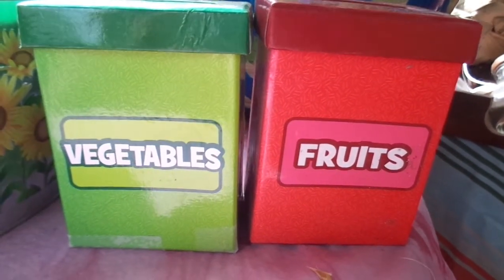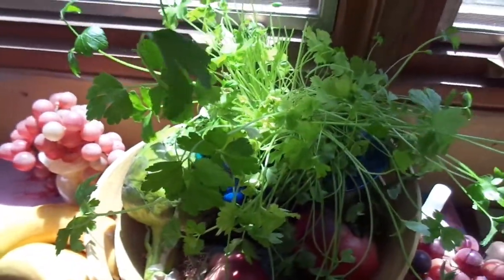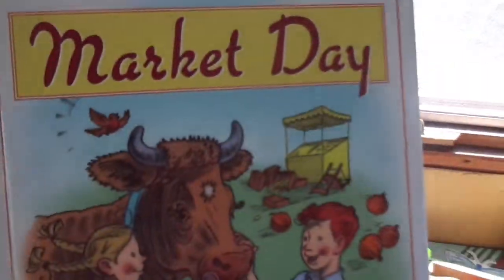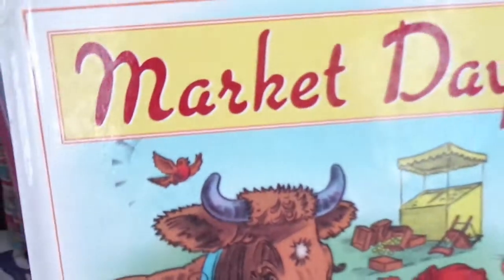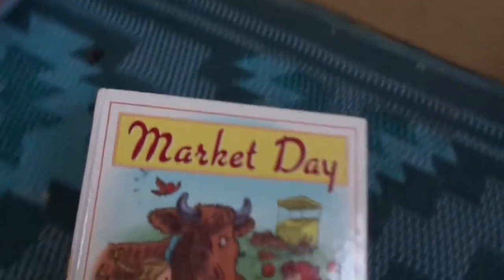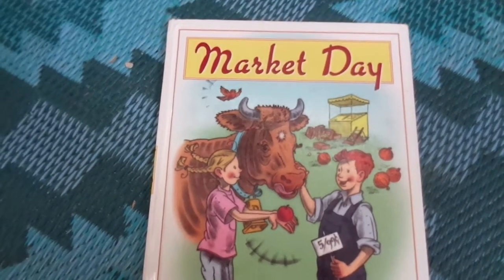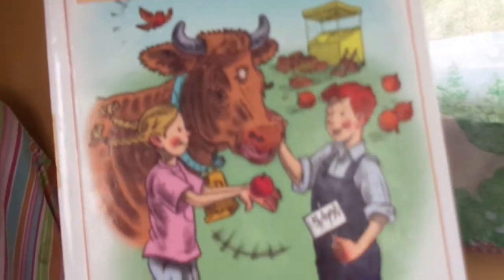I have another book for us today. There's a lot of books about fruits and vegetables, and this book is important because it talks to us about who grows fruits and vegetables. We talked about making our own gardens, and we certainly can, but there are other people that grow a lot of fruits and vegetables and take them to a market every week — it's called a farmer's market. This one is about a farmer's market. This is called 'Market Day' by Carol Foskett Cortes.